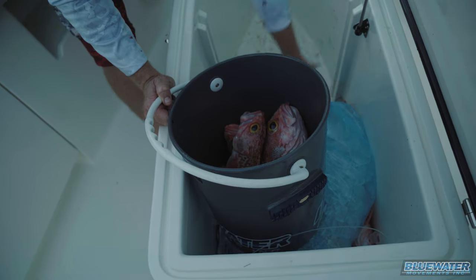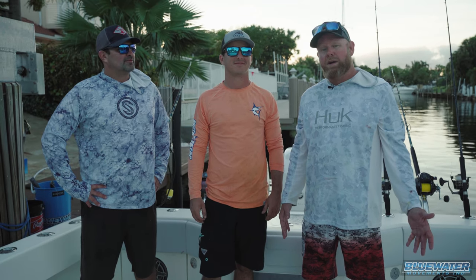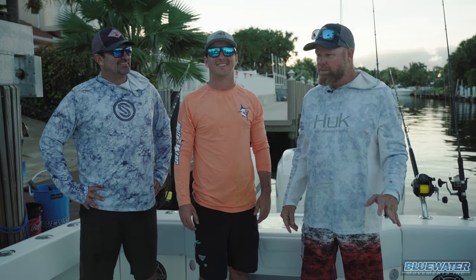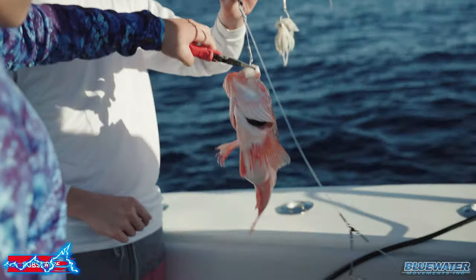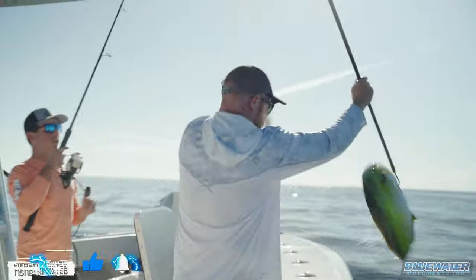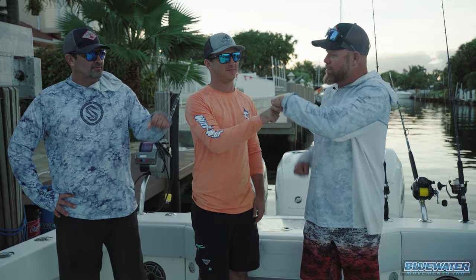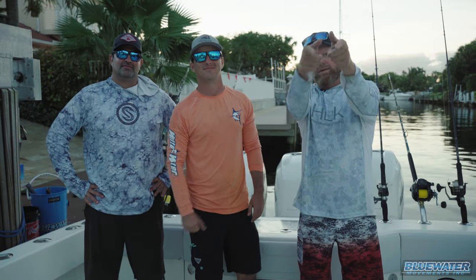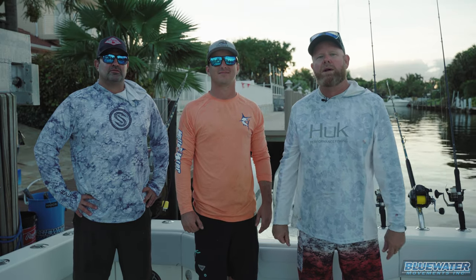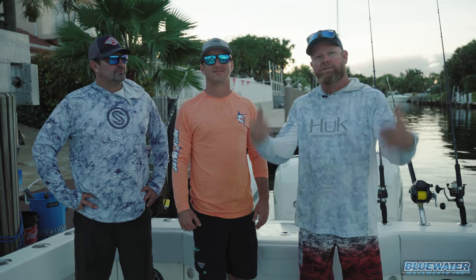Daytime sword fishing is kind of like feast or famine, and if we were relying on the swords alone, we would be hungry tonight. However, we got resourceful — we're down but we're not out. Did a little dropping, caught some nice rosies. Got lucky with a little bonus dolphin action, caught a half dozen dolphin. Great day, beautiful day. Hayden, appreciate it — the Gooch, Scott — had a great time. Hope you guys enjoyed the video. Any questions, throw a comment below. We want to know what you guys want to see next — like, comment, subscribe. Jamie Bunn, we'll see you for the next Fish Blue Water video.